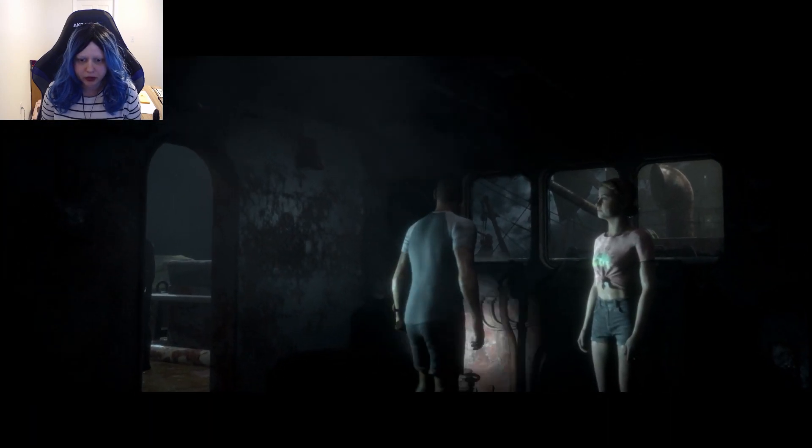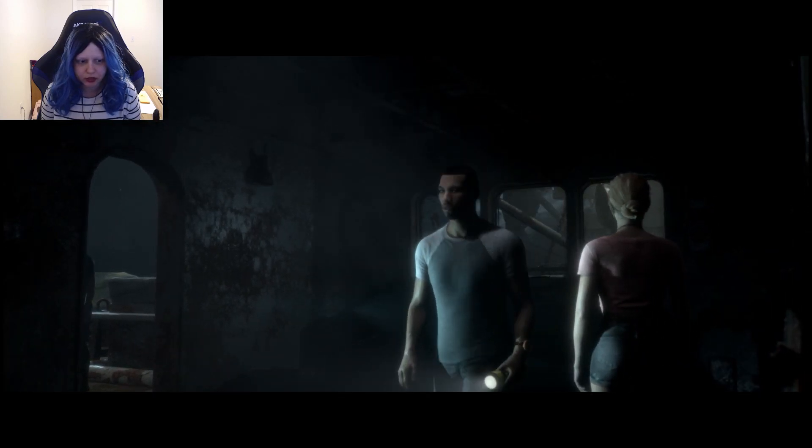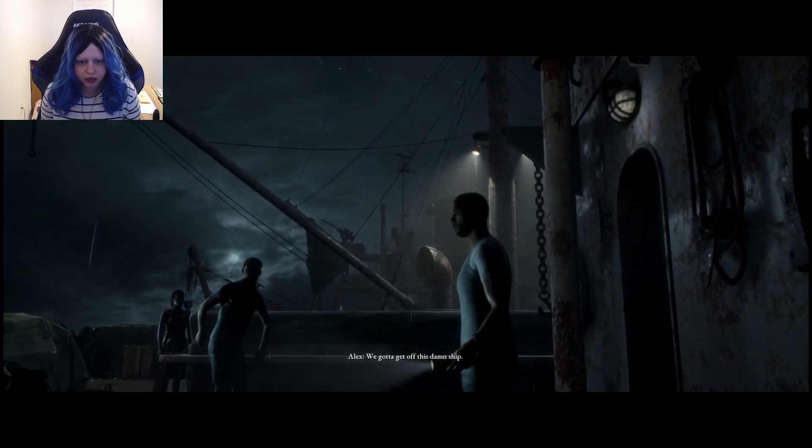Our in-laws have decorations and stuff, and he wants to go see them, but somebody in their house isn't feeling well.